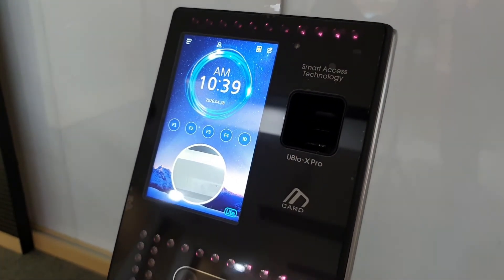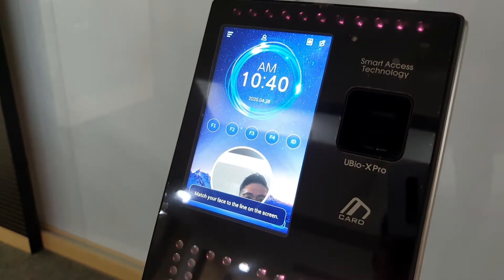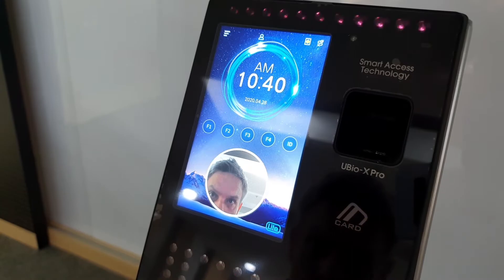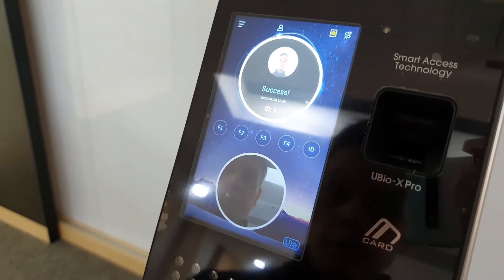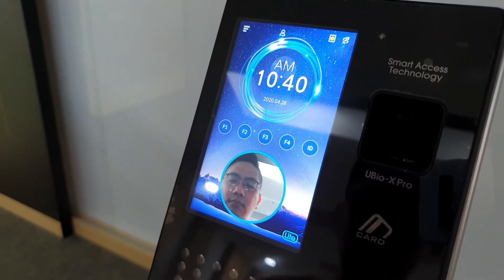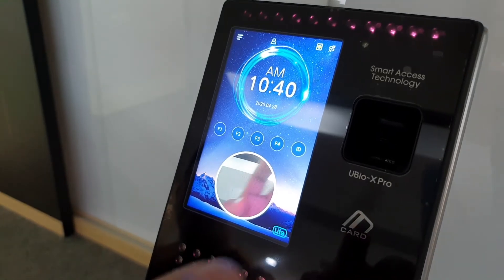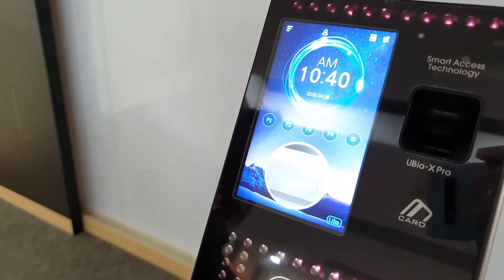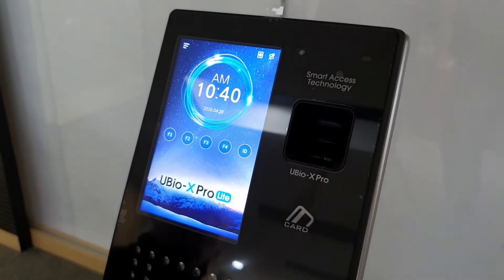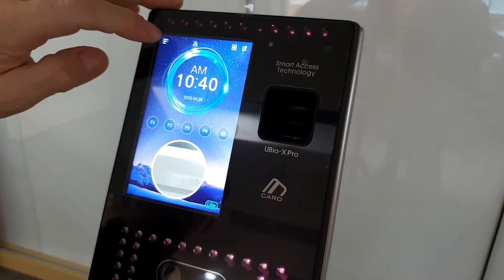Now I'll demonstrate face authentication. As you can see, his face is not fully in the circle, but it's still authenticating and quite fast. The device is mounted at the optimal height for detection, so I don't need to bend my knees or stand up. We also have card and fingerprint registered to that person. In cases where face authentication is not applicable or doesn't work for some people, you can use the fingerprint option. That's a unique point about our terminals — users can choose between fingerprint or facial biometrics depending on the situation.